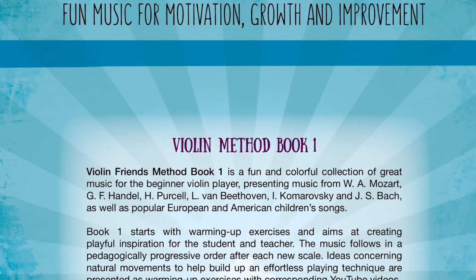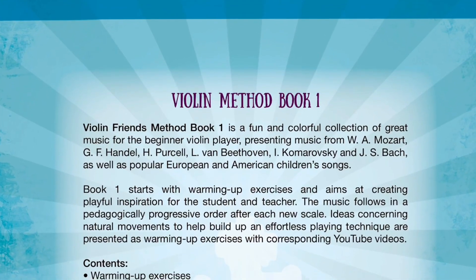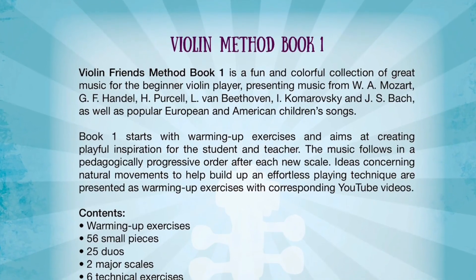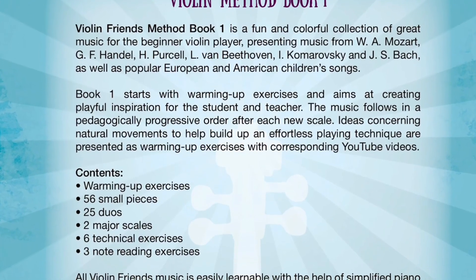Violin Friends Method Book 1 is a fun and colorful collection of great music for the beginner violin player, presenting music from Mozart, Handel, Purcell, Beethoven, Komarovsky, and Bach, as well as popular European and American children's songs.